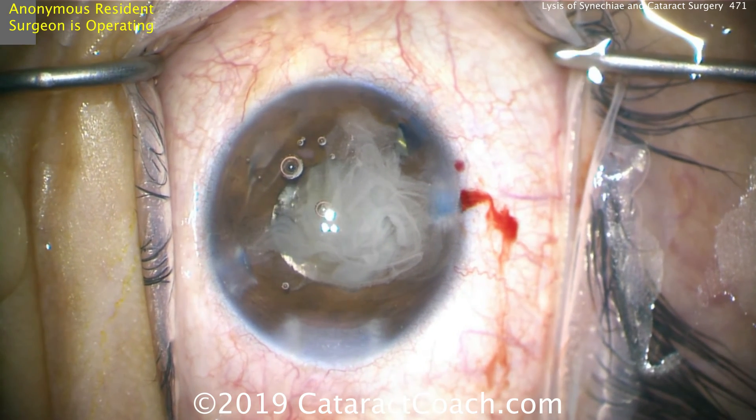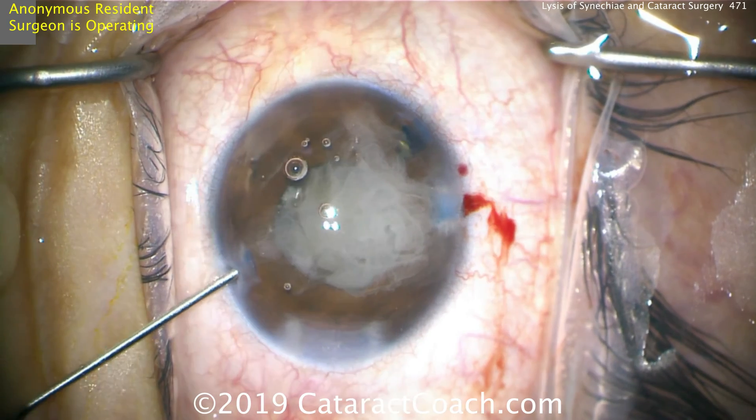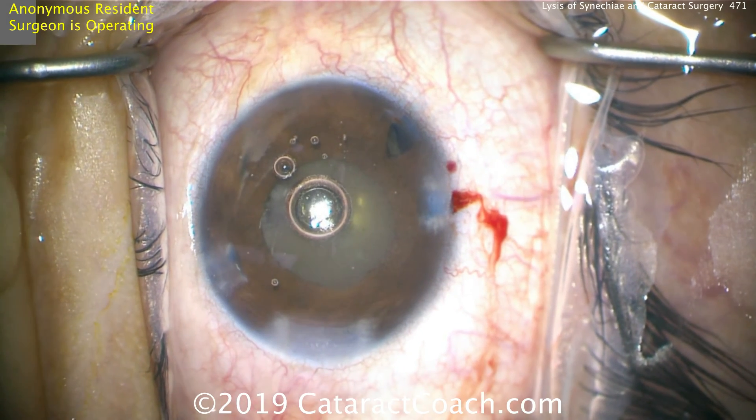Don't need much triamcinolone — a half milligram, maybe even one milligram — then swirl it around. This is a patient with a uveitic eye, so we're expecting a lot of post-op inflammation. Having this triamcinolone on board is going to make a big difference.